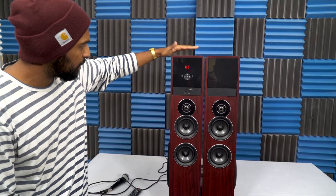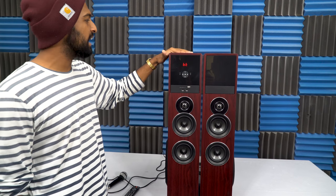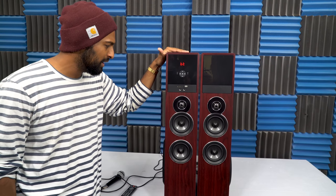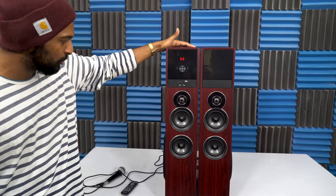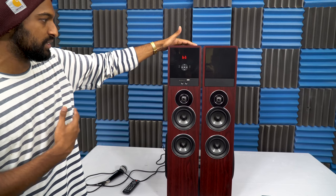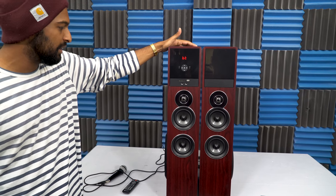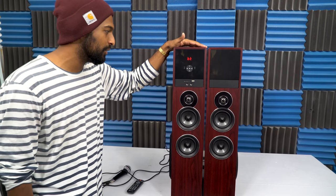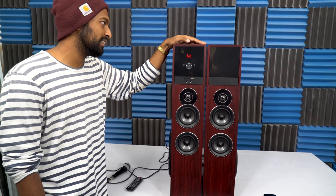These come in cherry wood, black, and white, so they'll really fit into the decor of any living room. There is a lot of potential with what you can do with these — they're great for listening to sound through your TV, listening to music, or using it for karaoke. The possibilities are really endless with the TM-80.